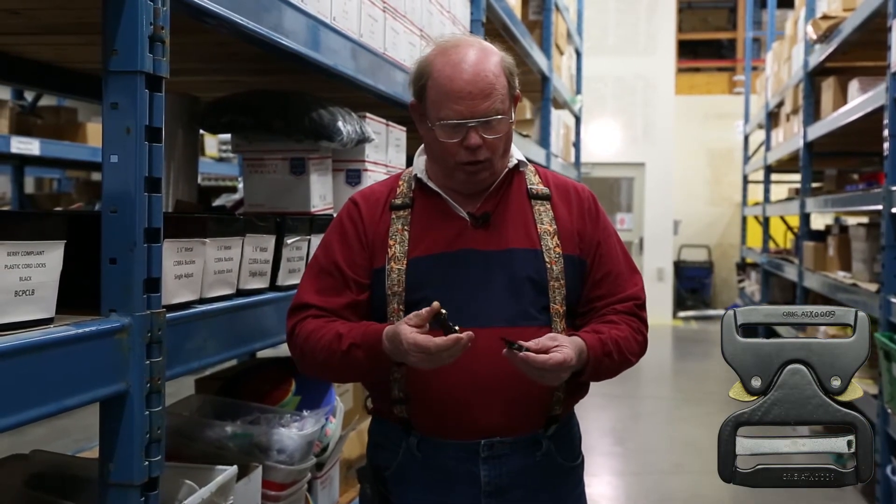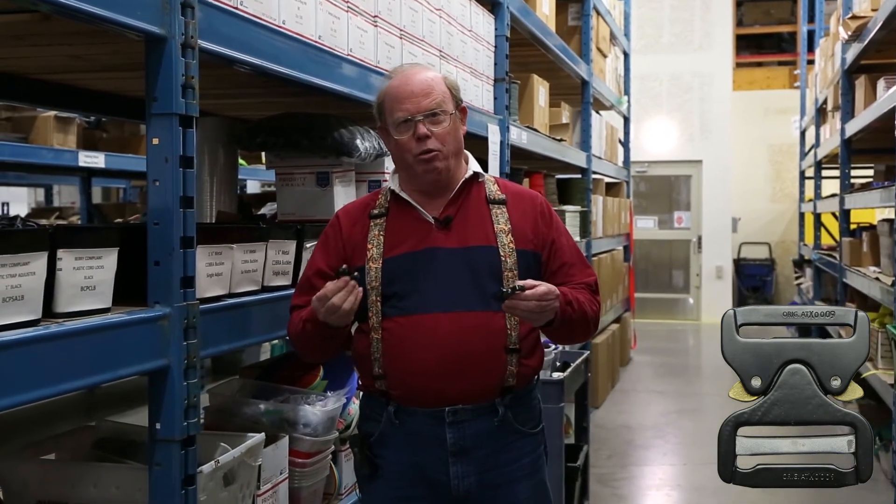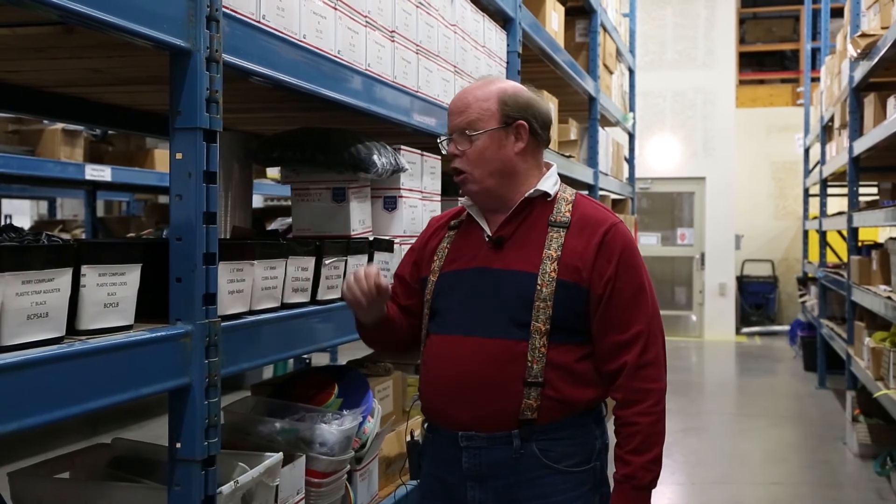But the Berry Amendment allows for certain hardware to be classified as Berry compliant if it meets all the standards, and these really do meet all the standards. This is a tough buckle — 4,000 pound test, absolutely no problem there. They are tough — 4,000 pound pull strength on this buckle. So if you need something that is just bomb-proof, let us know. Thank you, and buy Berry compliant US when you can.